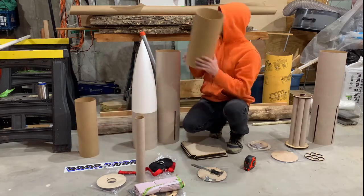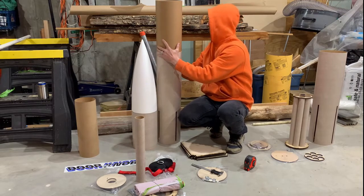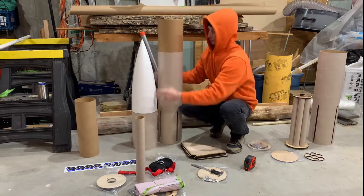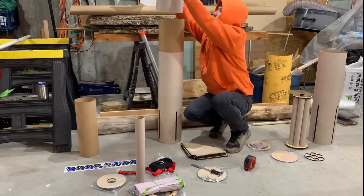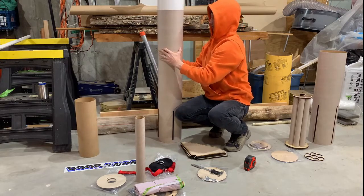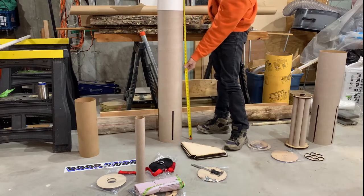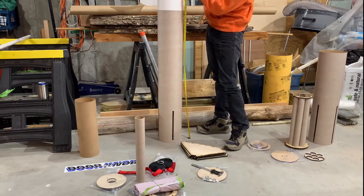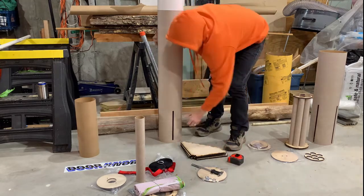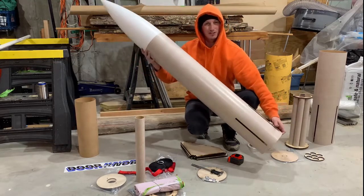When it's all stacked up, they advertise it as about 62 inches tip to bottom, though I'm measuring closer to 64 inches. She's kind of a short, fat, stubby classic.